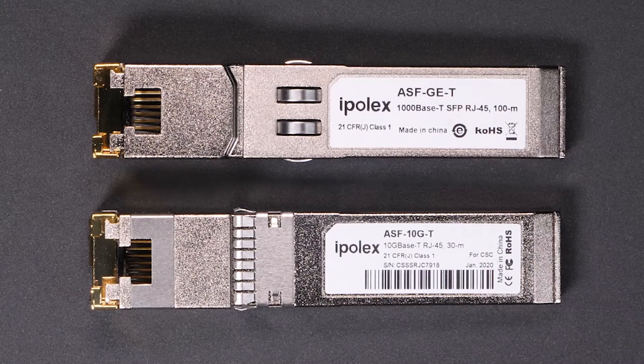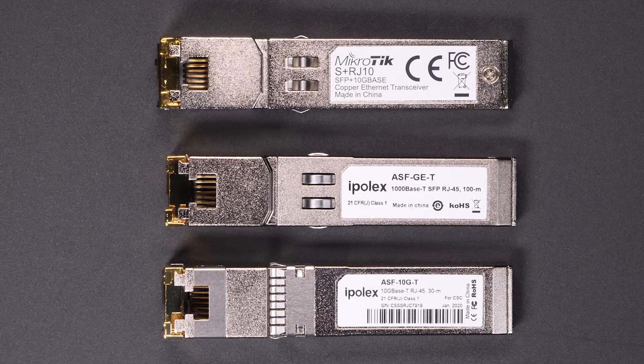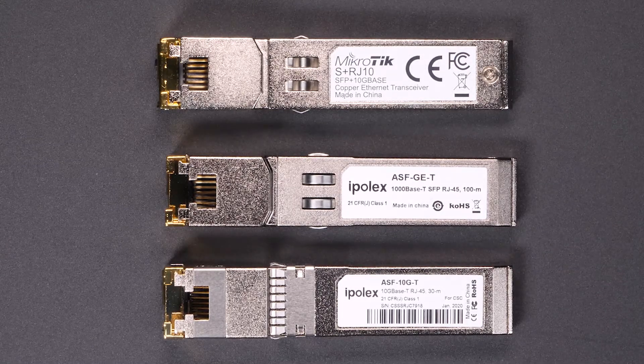MikroTik recently released this new module that claims it can handle 1 gig, 2.5 gig, 5 gig, and 10 gig all from the same module. So let's take a look at the hardware and then run some tests to see if their claims are true.